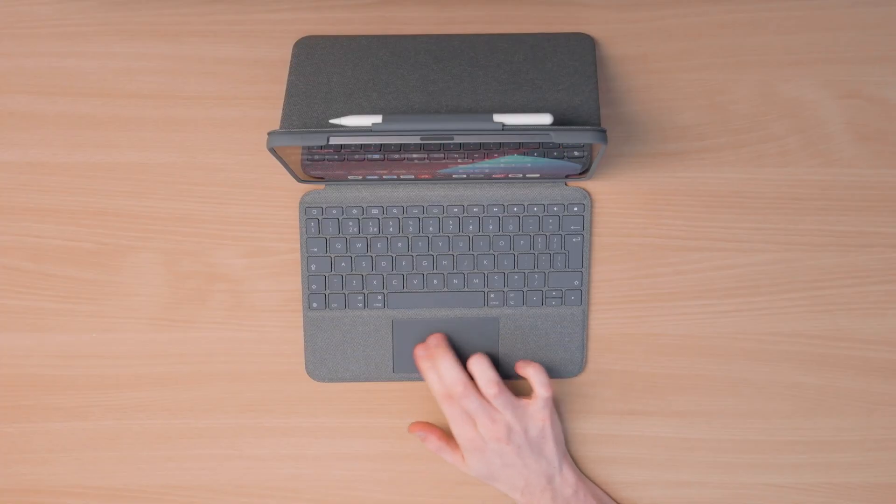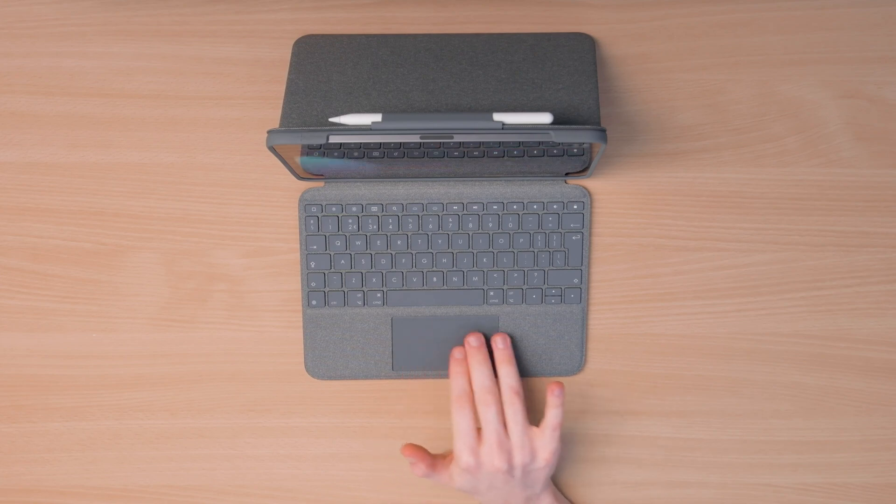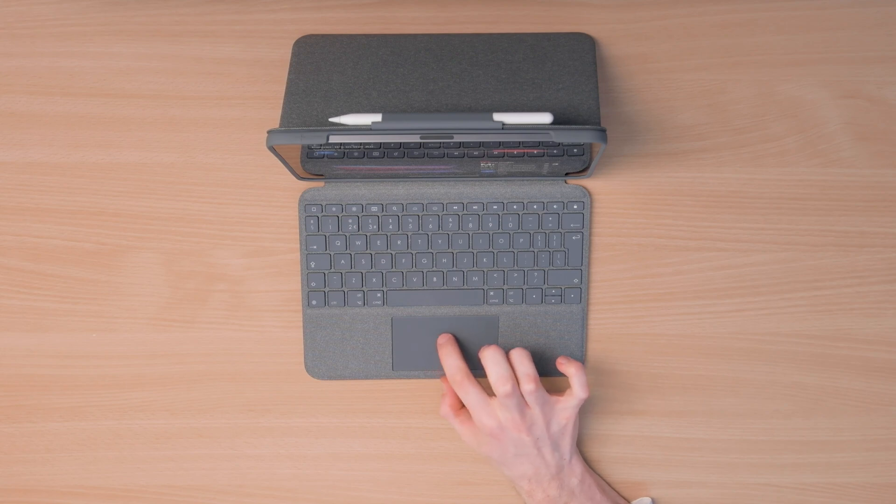Using two fingers on the trackpad, you can swipe between home screen pages like this, or scroll around documents and web pages. Using three fingers, you can switch between apps like this, and you can right-click by pressing down with two fingers to open something in a new tab in Safari, for example.